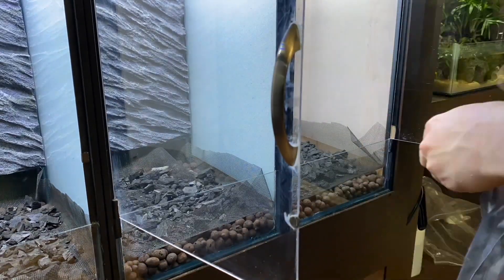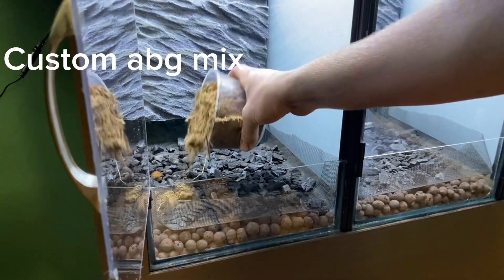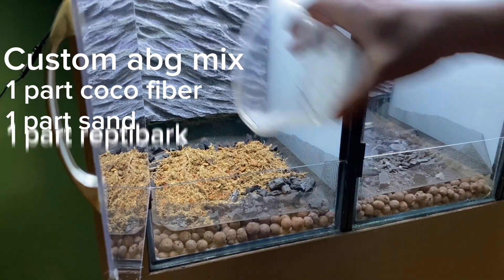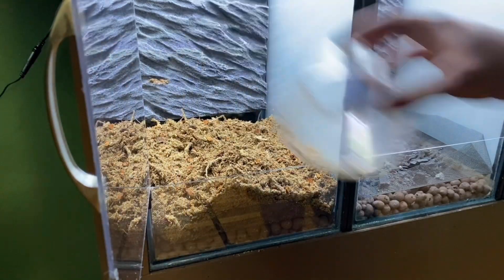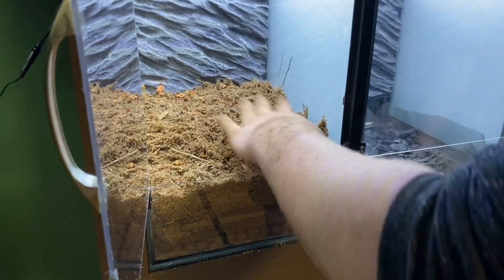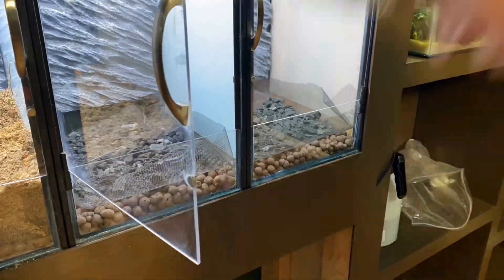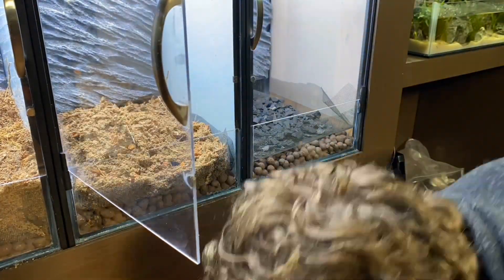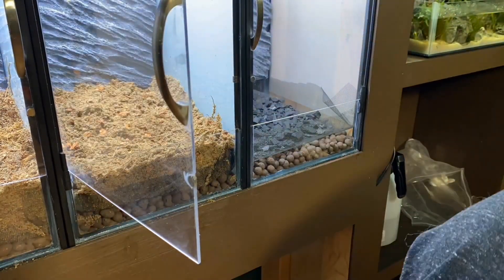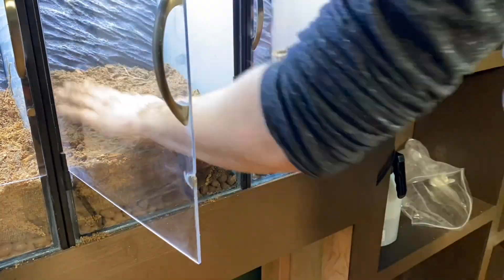With the charcoal added, I can finally mix up a custom ABG mix, made of one part cocoa fiber, one part sand, one part reptile bark, and two parts sphagnum moss. I've used this mix plenty of times in the past and I've had great results with it. I added a good amount to each enclosure, making sure to slope it up towards the back to create depth. I ended up having to mix up some more, as I didn't have enough in the initial batch.